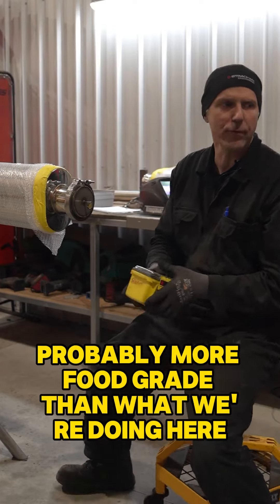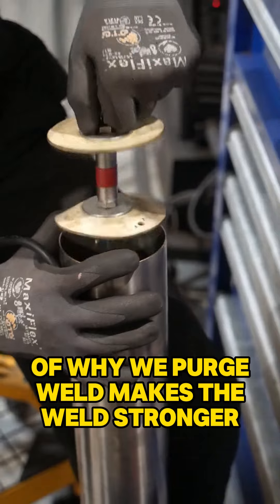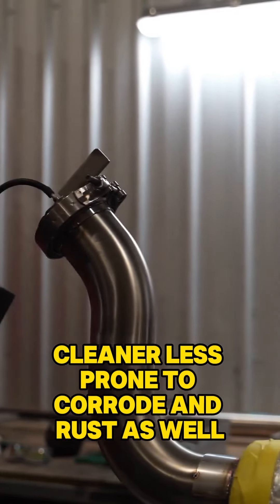That's for more critical applications — probably more food grade than what we're doing here. It's a good broad coverage of why we purge weld. It makes the weld stronger, cleaner, and less prone to corrode and rust as well.